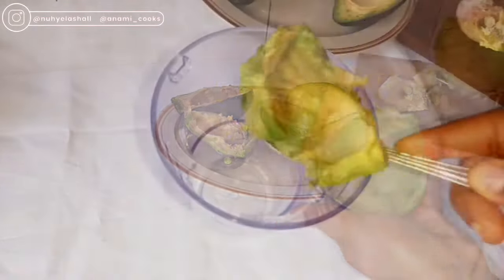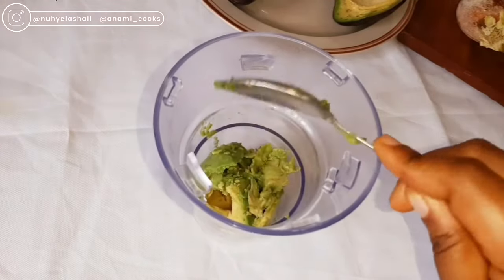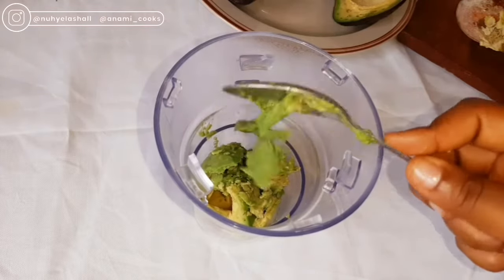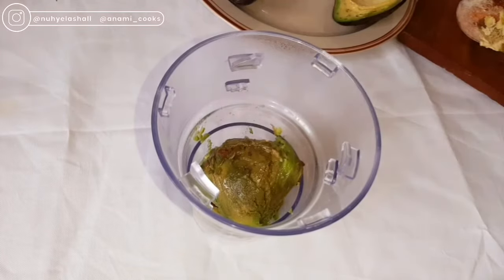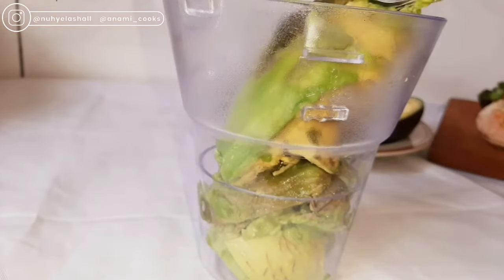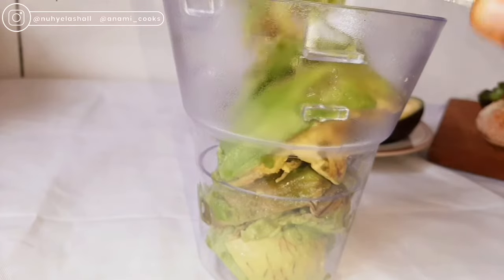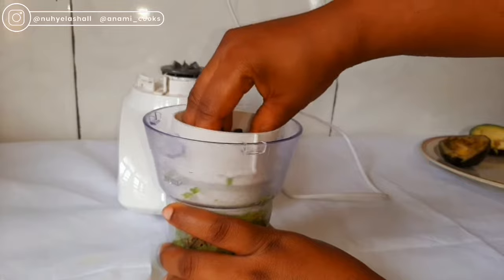I'm going to transfer the flesh into my blender. I'm going to reserve the skin and the seed for another oil — I'll show that in another video. Once I'm done putting it in the blender, I'm just going to blend the avocado.